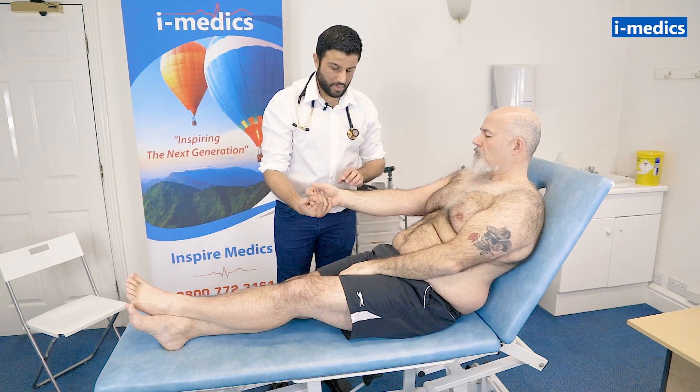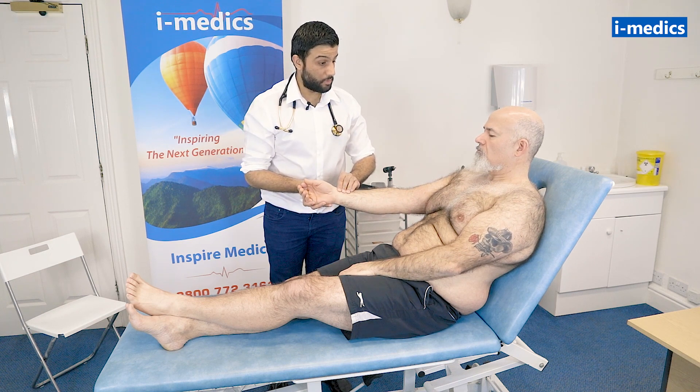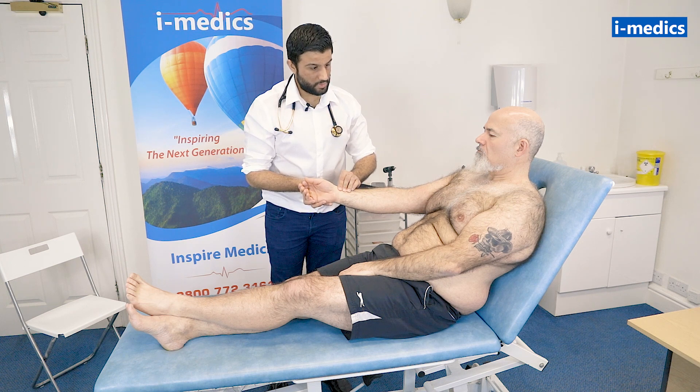Just rest your hands there for me, Mike, and I just want to have a quick feel of your pulse, the radial pulse, and while I'm doing that, I'm also going to count the respiratory rate. Ideally, you want to do this for 30 to 60 seconds.